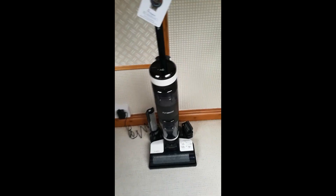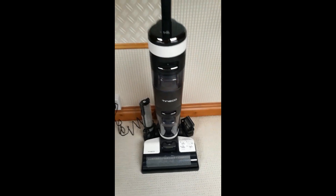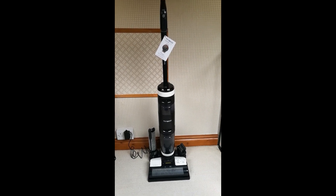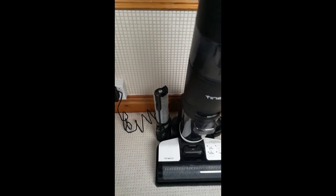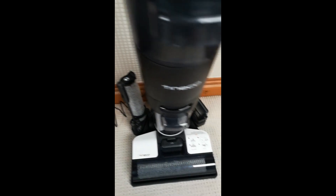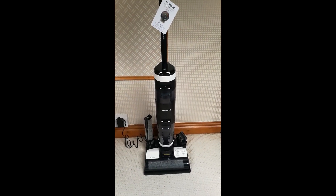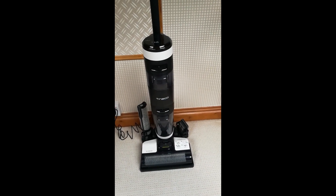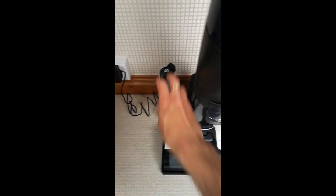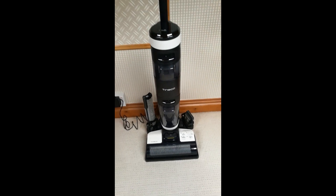As you can see, it's sat on its charging base here, and that's where you put it to not only charge it but to clean the machine once you've used it. It also comes with two brush rollers and two HEPA filters, so when you've cleaned the machine you can pop the dry clean ones in and you're ready to go straight away. It also comes with a multifunctional cleaning brush so you can get in all the nooks and crannies.